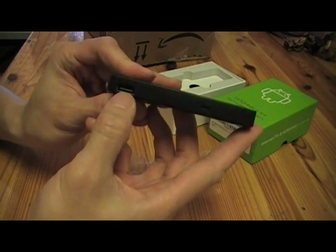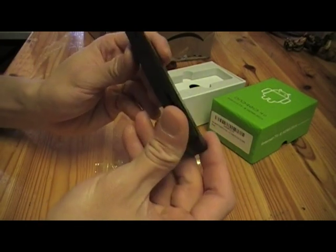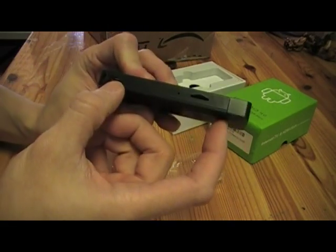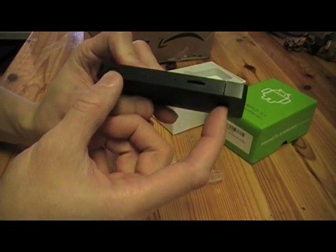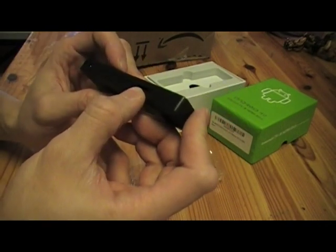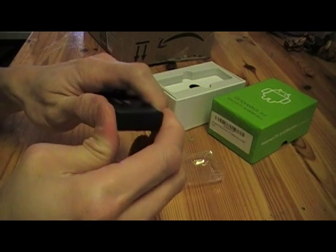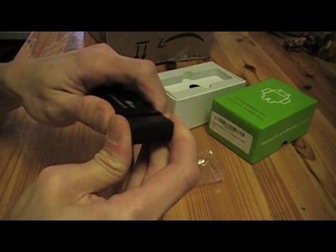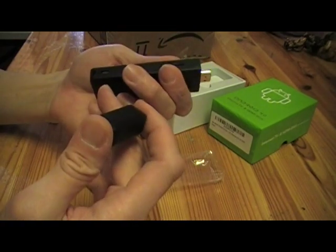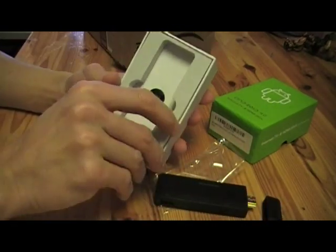It has a USB port and a micro USB port. On the other side there seems to be a mini HDMI port — I'm not so sure. And there's another port for a mini SD card, I believe. There is a way to unplug this — there you go, there is the HDMI port. I'm not sure what the other port on the side is.